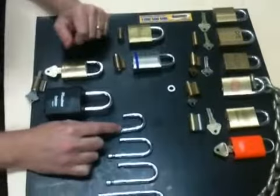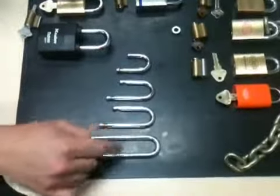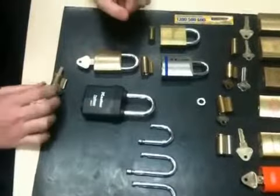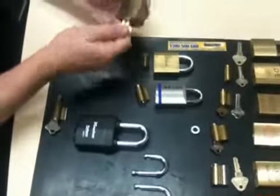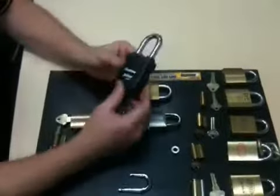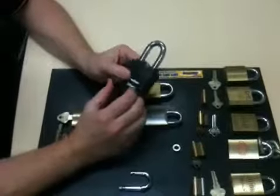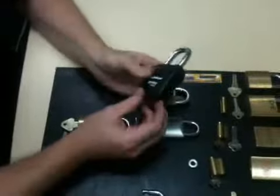Here we have a range of shackle sizes, which are interchangeable in most of these padlocks depending on the application. We also have a couple of other padlocks — one from Abus and one from Master — both of which take a different style of cylinder known as a PD cylinder. It's figure eight in configuration and modular — a fairly common style. The Master Pro Series 6627 is a high-security all-weather padlock with a thicker diameter shackle, water-resistant collars, and a cover over the cylinder.